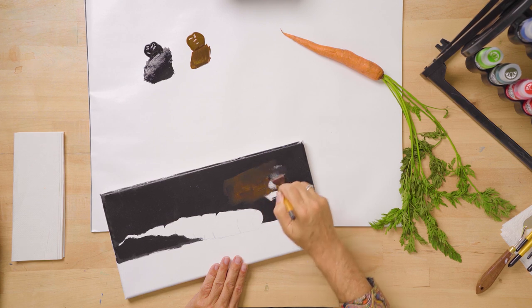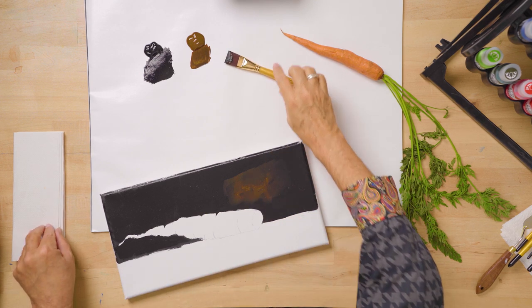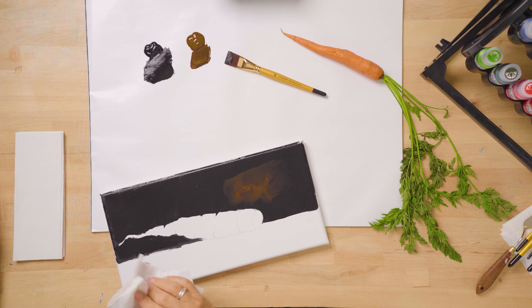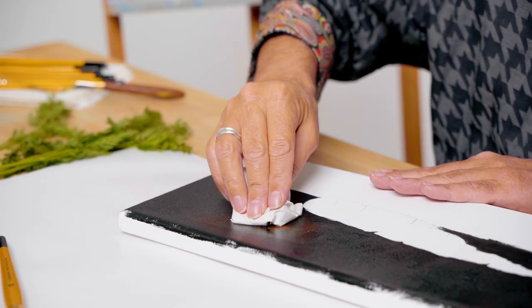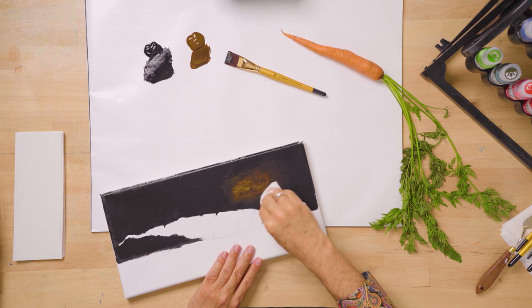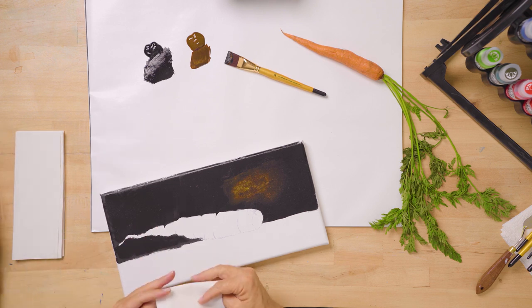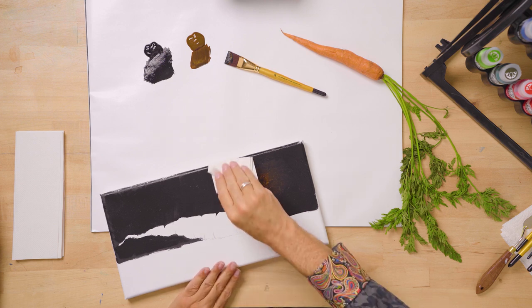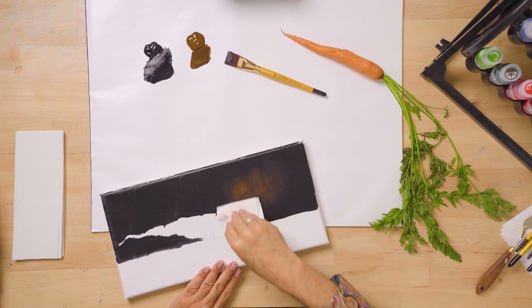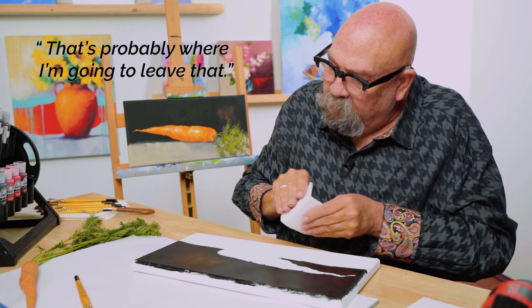All right, so in this little area just so our background isn't solid black — because a solid black background isn't really fun to look at — I'm picking up some asphaltum on my brush without really cleaning it. I want to add this asphaltum to create a little area of interest in the back of our painting, and then I'm going to take a paper towel and hopefully this is going to work — just tap and pat and lighten that area up so there's a little bit of a light area there.